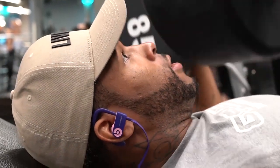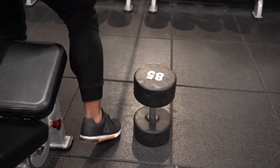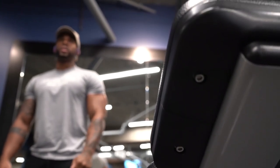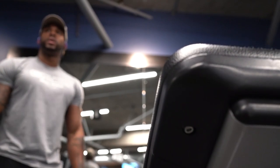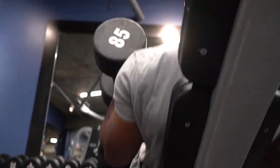Then I went to dumbbells, slightly heavy — 85 pounds — for four sets of eight. You're just going back and forth from high volume to strength, high volume to strength. You're using certain exercises to pretty much hit those certain numbers.